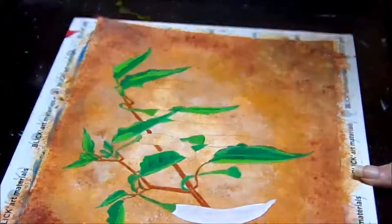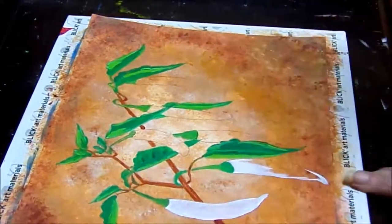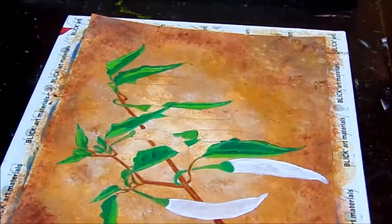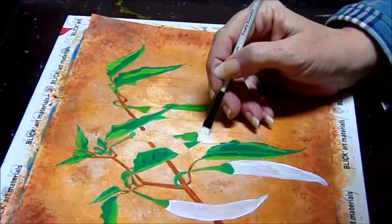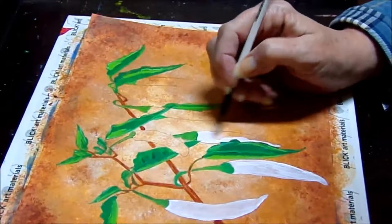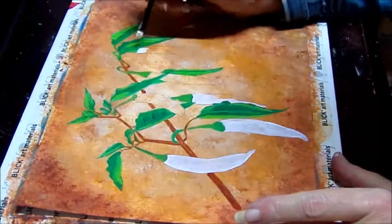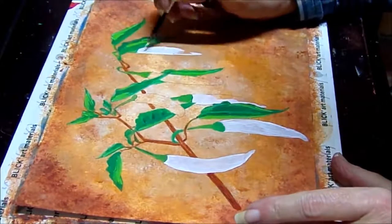Now I'm painting my peppers in with white, because yellows, oranges, and reds tend to be quite translucent — you can see right through them and it's hard to get your color the way you want it. So if you give it a white base, it makes it much easier. It's a little extra step, but you'll thank yourself for doing it because it's really going to make yellows, oranges, and reds pop out.